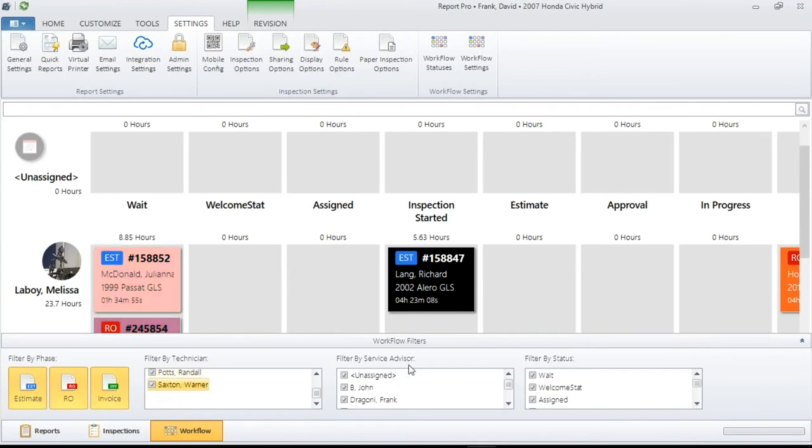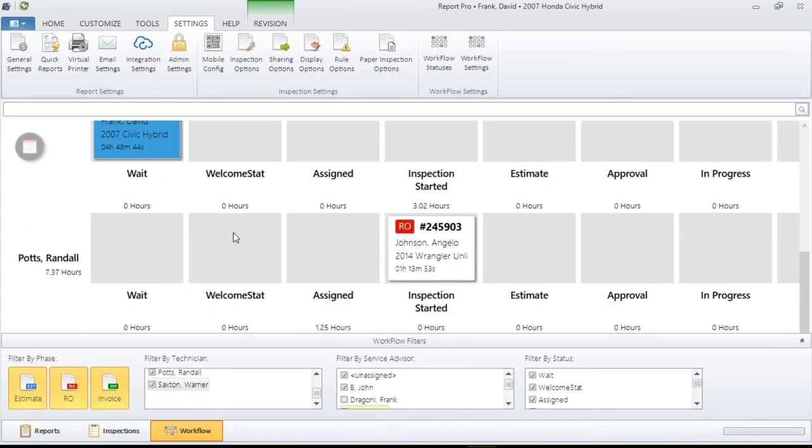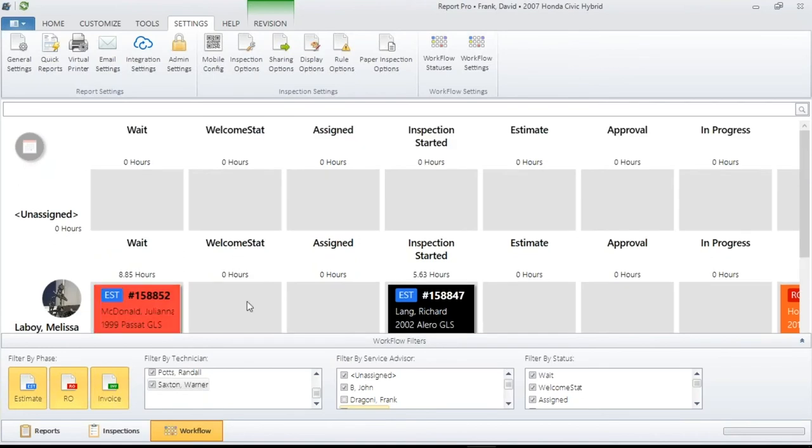You also have the ability to filter by service advisor. If I'm John B. today, I want to take out everybody else's work. I would only see the work that's by John B. Go through here and choose what settings and things you want to see that are going to work for you.